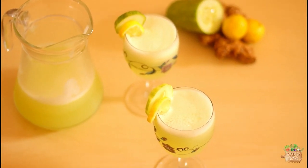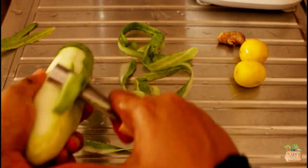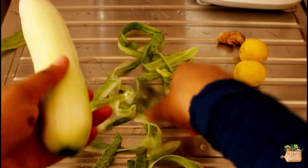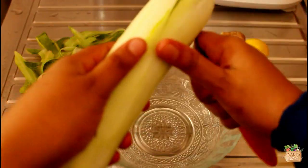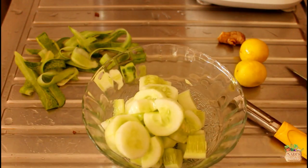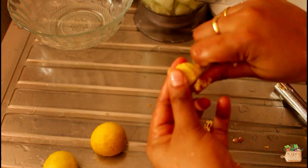Now moving on to the second recipe. Here I have used one large salad cucumber — peel them. You could use English cucumber as well. Then roughly chop the cucumber. Then I used a small piece of ginger; if you want you can leave it out.